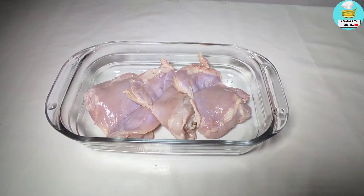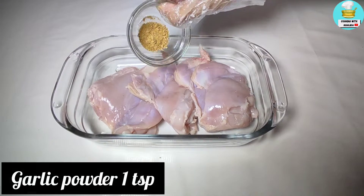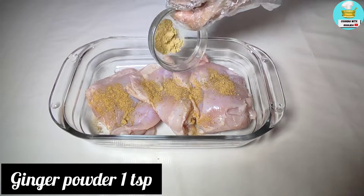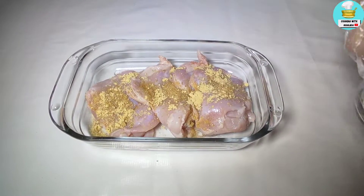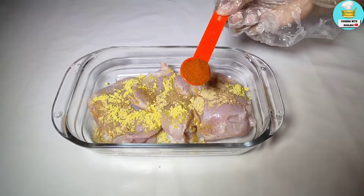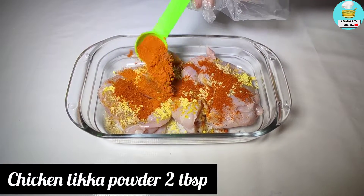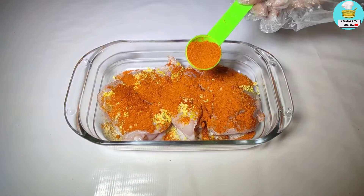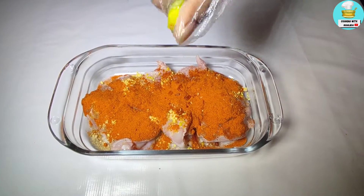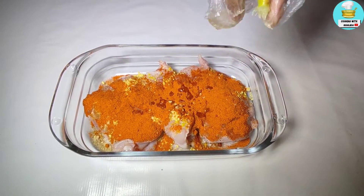Now I will add the ingredients and it will be delicious. First of all, 1 teaspoon of garlic powder, 1 teaspoon of black pepper powder — if you don't have that, you can also add your favorite mixed powder. I added ginger powder, 1 teaspoon of mustard powder for flavor and taste, and 2 tablespoons of seasoning. You can adjust to your taste. Half a lemon — if you have lemon juice, you can add 2 tablespoons of juice. After adding this, you have to mix it very well.